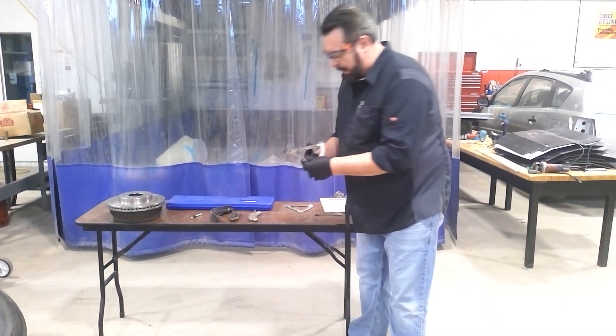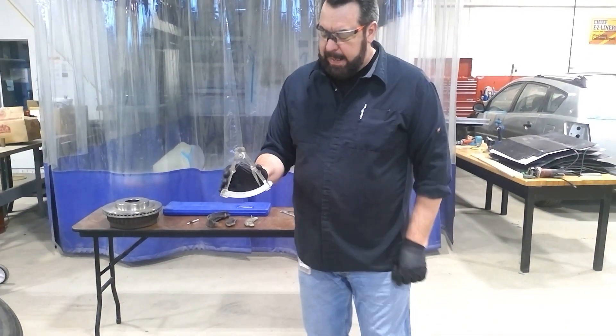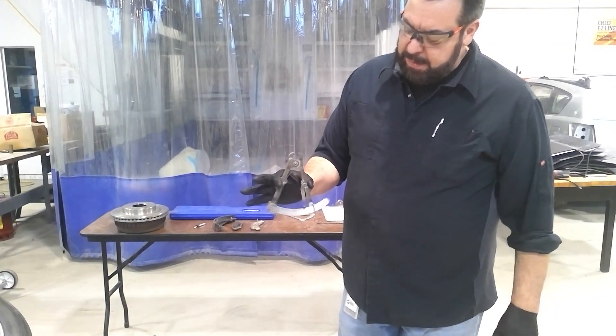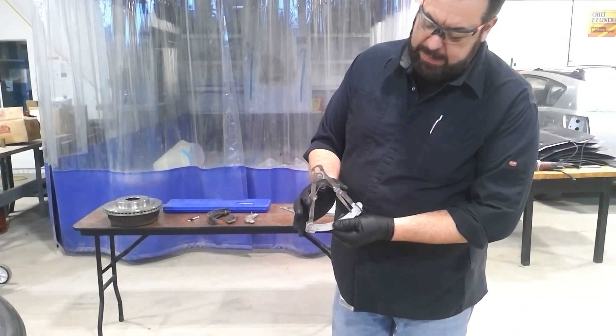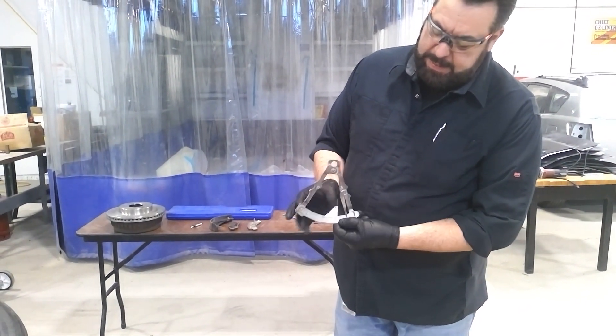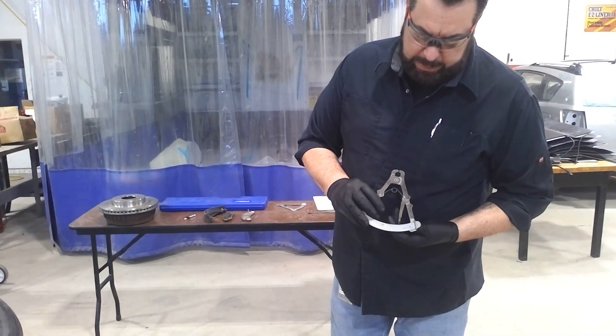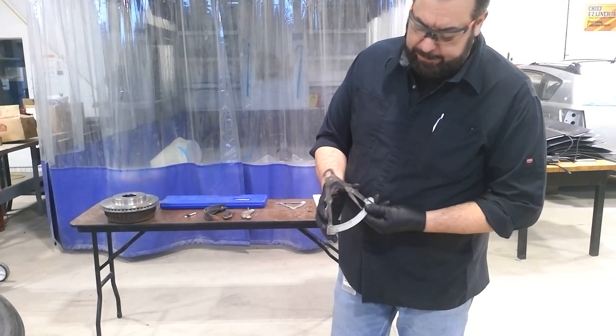First things first, we have the brake lining gauge for bonded lining. Pretty simple. Squeeze it right in this area and it opens up. This pointer right here is the zeroing pointer, and I'll show you what that's for in a second.